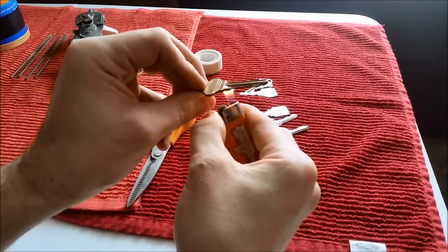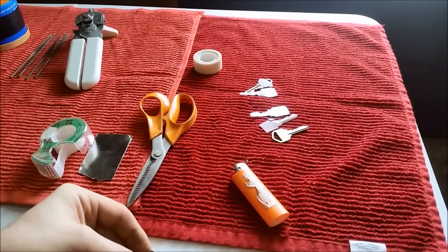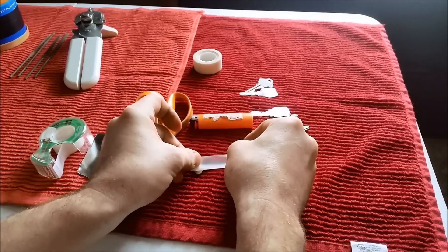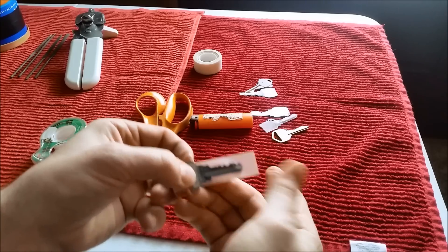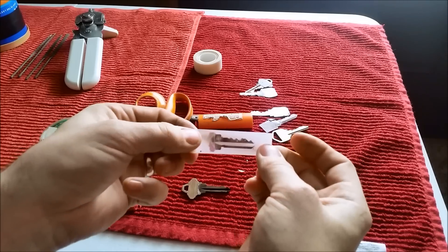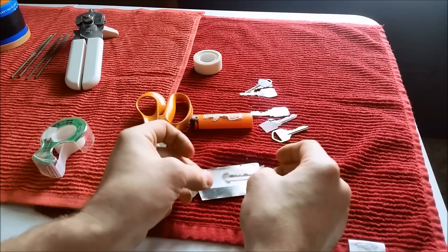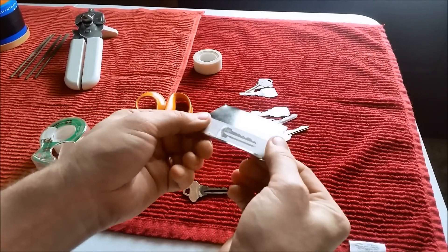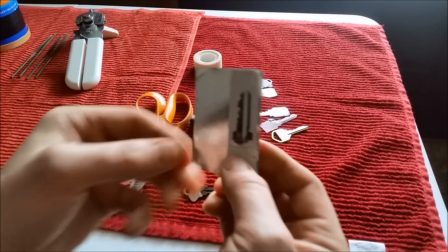If I were a criminal, I'd be good at it. First, the thief blackens your key. He takes a piece of tape, places it on the key making sure he lifts the print of your key — and bam. He just takes this to either a store and buys a blank and tapes it to it like so, or he gets a piece of thin metal from a coffee can.